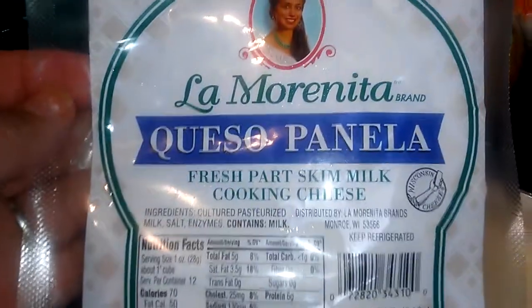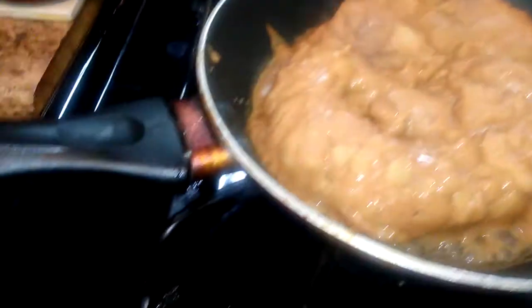This cheese right here — let me focus on it. And I've got my refried beans going.